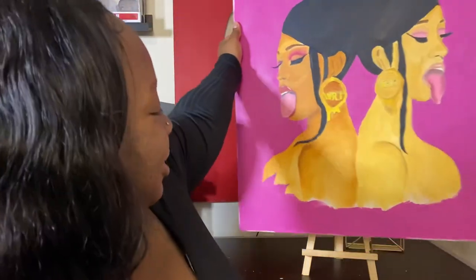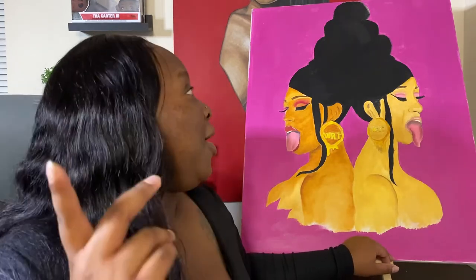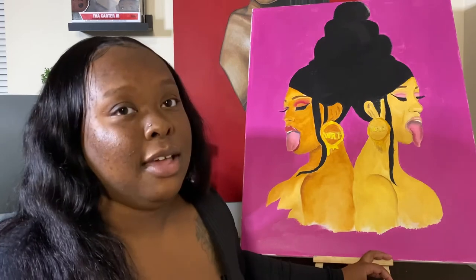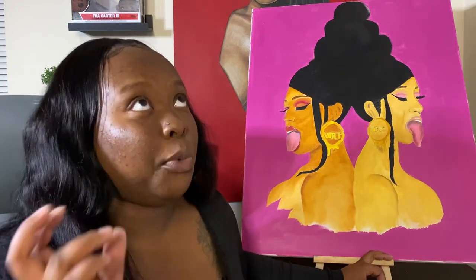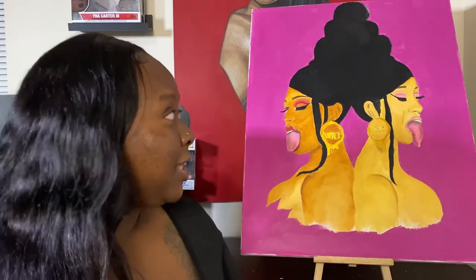The fan favorite — the most likes on Facebook, Instagram, and Twitter — was my WAP piece. This was actually my second big piece on a large canvas, and I had to get it out in time for when the video dropped and all the hype was going on. I want to say I got it out probably the next morning. While it could definitely be touched up, I think once it's touched up it'll be really dope.